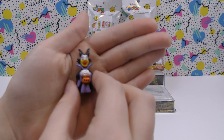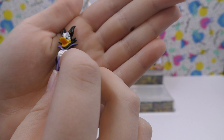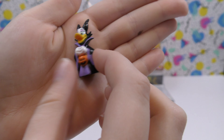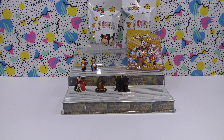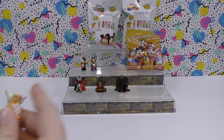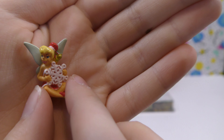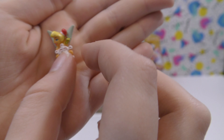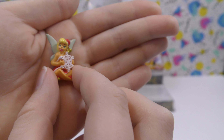Then this one sort of goes with him — we have Halloween Daisy, dressed as Maleficent, and she has a little pumpkin too, so that's really cool. And then for the other one in that pack we got Tinker Bell. I like her a lot — she has this red dress on, she's wearing a red hat, and she has a snowflake. She's really cool.